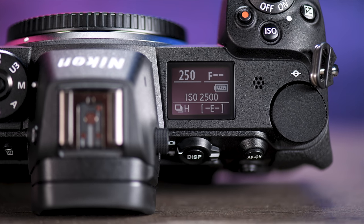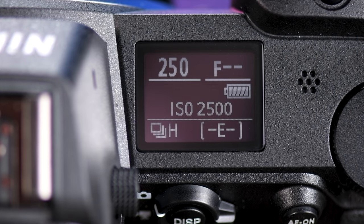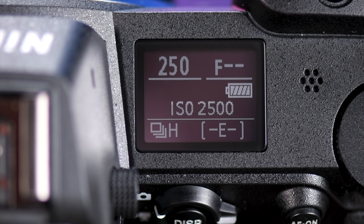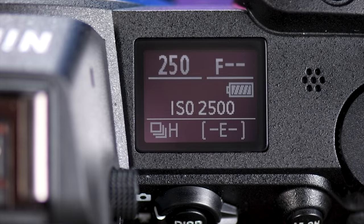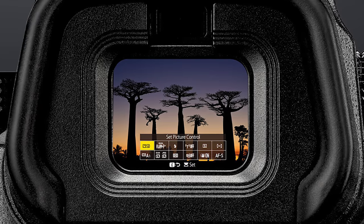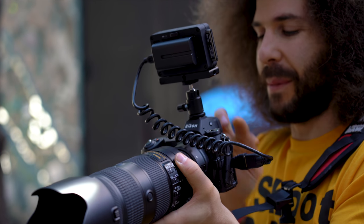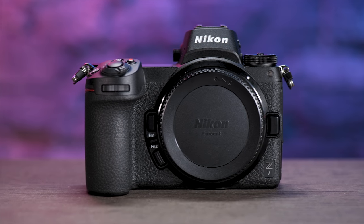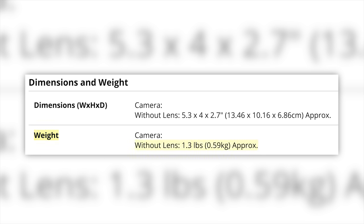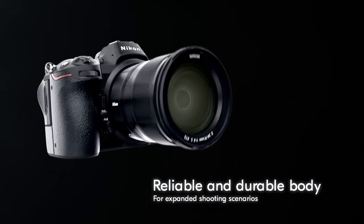On top of this camera you'll find a new OLED dot matrix panel. One issue is that you can't map out and change the information in that display, but honestly I don't look at the top of the camera anymore — I can see all my settings through the viewfinder much quicker. If weight is a concern, this camera weighs in at 1.29 pounds, and Nikon says it has the same weather sealing as the Nikon D850.